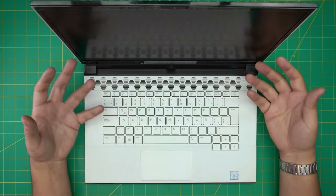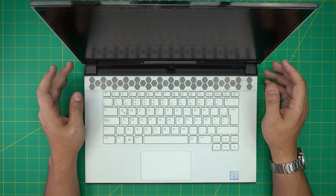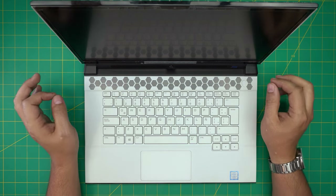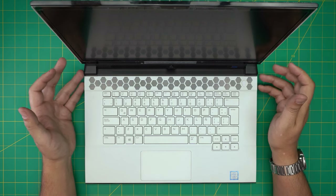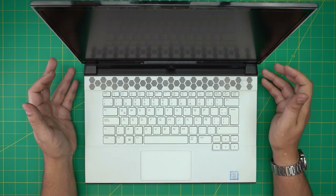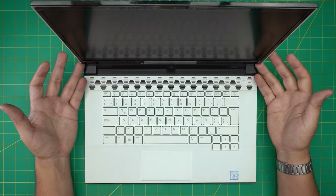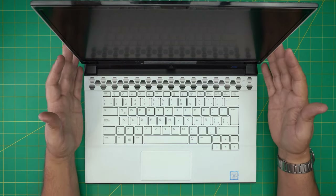I'll show you step by step how to take it apart, how to clean it, and how to put it back together the proper way — because I see many videos that don't show you that. By repasting, you're not going to modify anything in the system — you won't lose any files, it's totally safe, so you don't have to back up. If yours is running hot or the air coming out is clogged, you can do this service every few years.